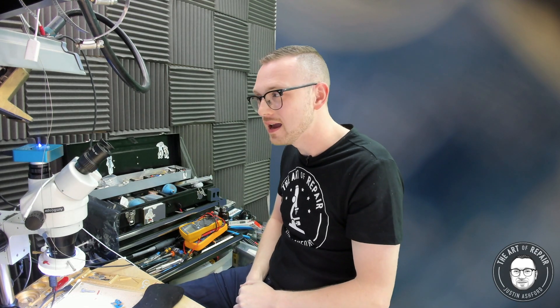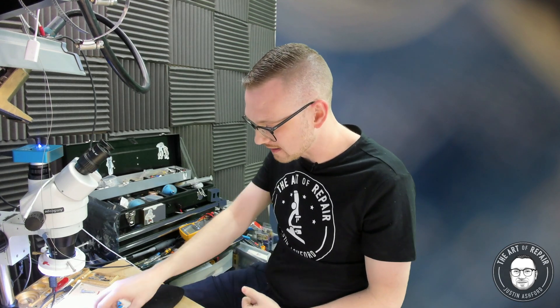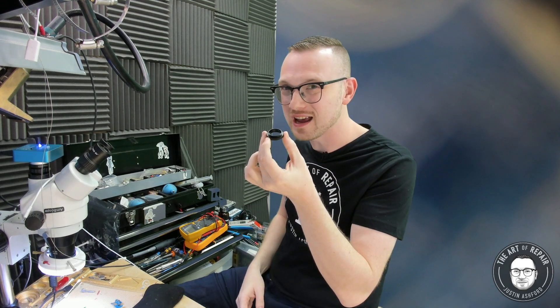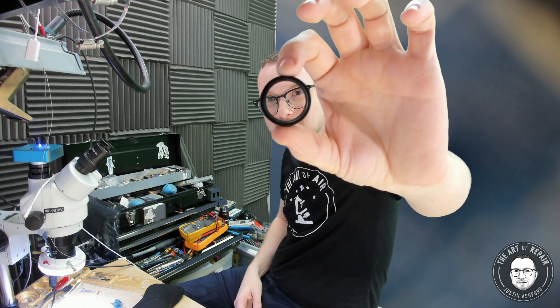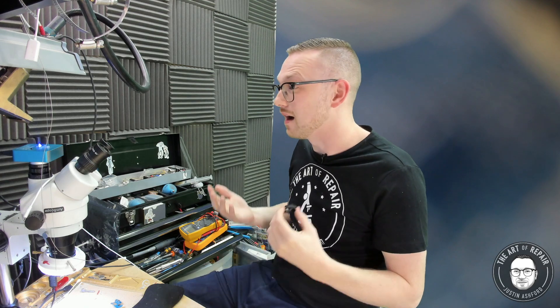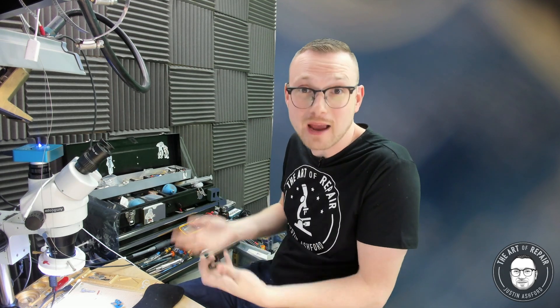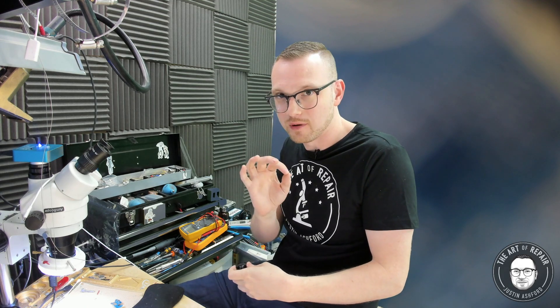The first thing we need to understand is there are both C and CS mount cameras out there. The best example is this little CS or C mount extension adapter right here — it's kind of like a security camera lens. Most of these cameras aren't even made specifically for microscopes; you can use them for security cameras or astrophotography. The type of mount is important to understand.